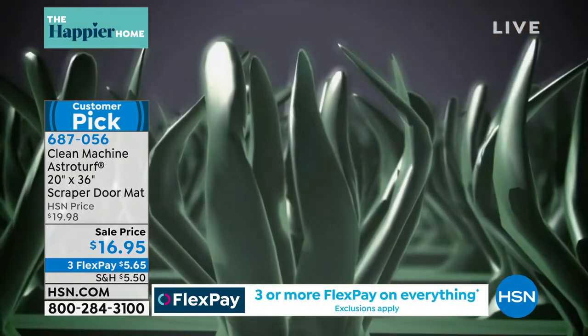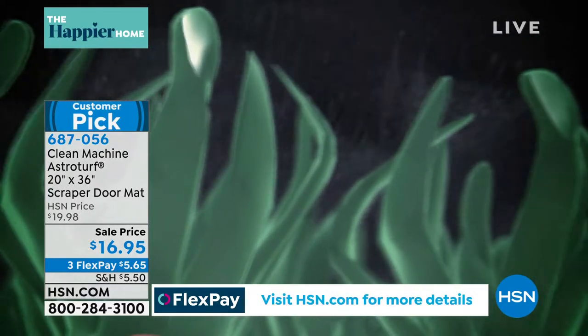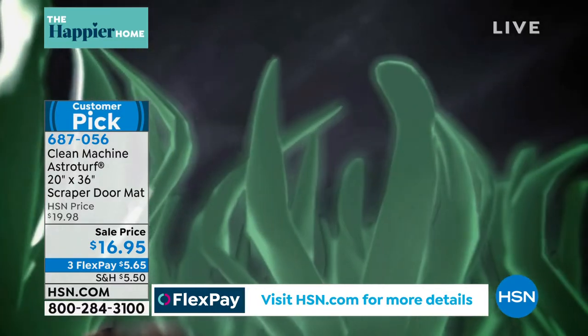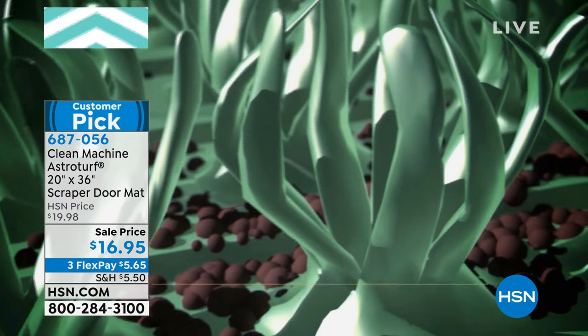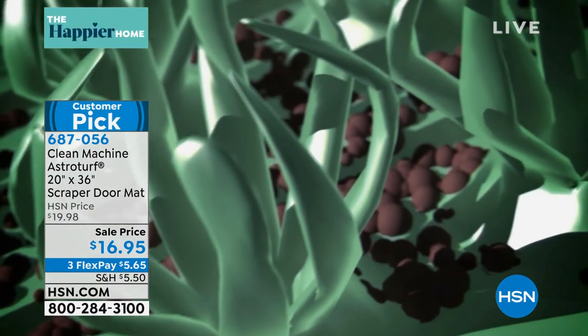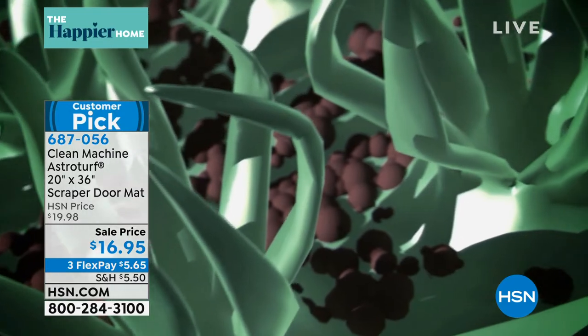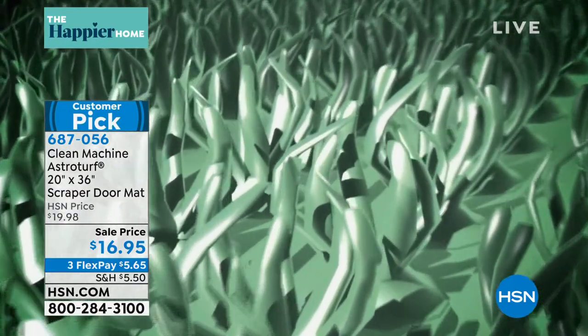You can take a look at your screen and see how it really scrapes the bottom of those shoes so that dirt and sand — for the kids, the grandkids, everybody going in and out of the house, when you're barbecuing in the back and going in and out a thousand times — you're going to keep that dirt and sand from going into your home. And today it's only $16.95 on three flexible payments of $5.65, and you get to choose the colors.